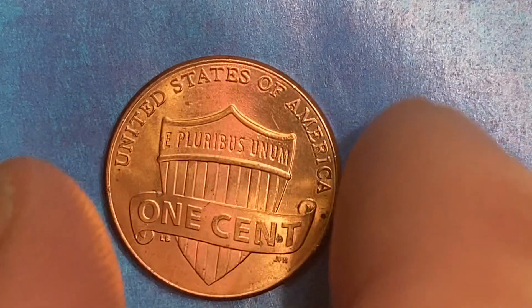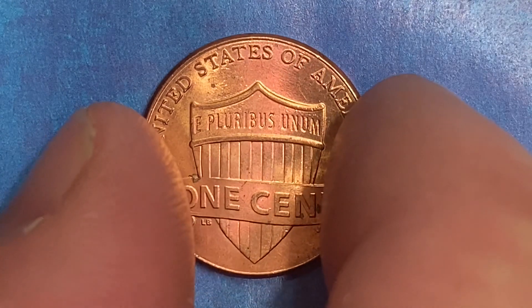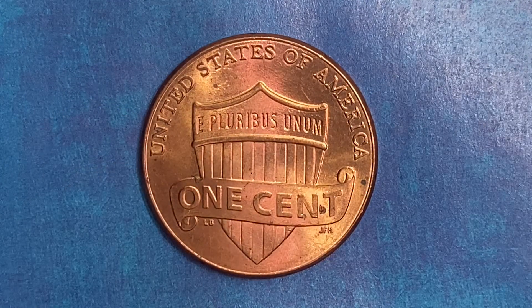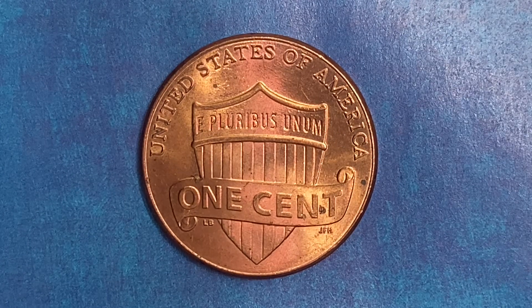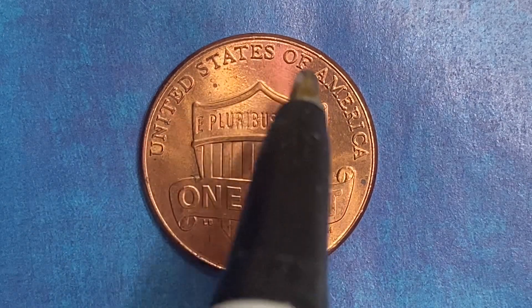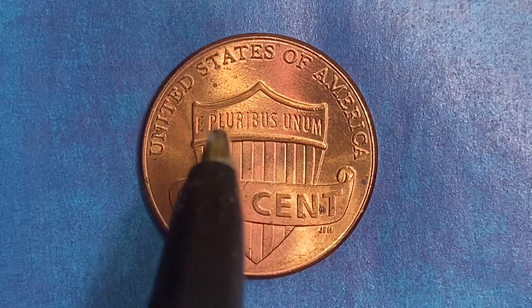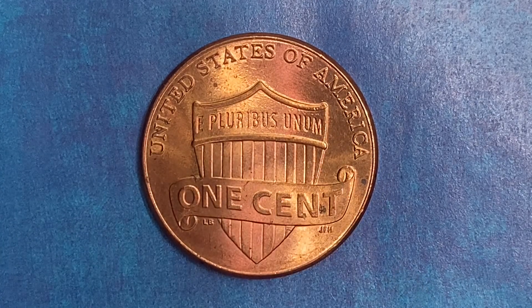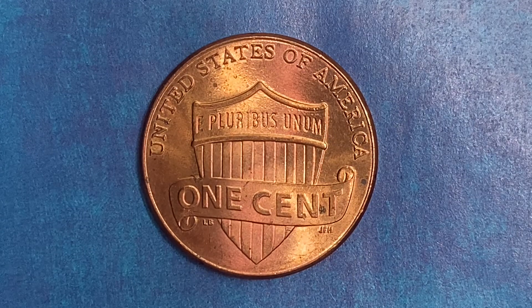Let's go ahead and flip this coin over to enjoy a look at the back of the coin, or you may call this the reverse, or simply tails. What a beautifully designed coin this is, both obverse and reverse. As we enjoy the tail side, we see United States of America going across the top, E Pluribus Unum, one cent, and that beautiful shield design. Thank you so much for watching, and have a great day.